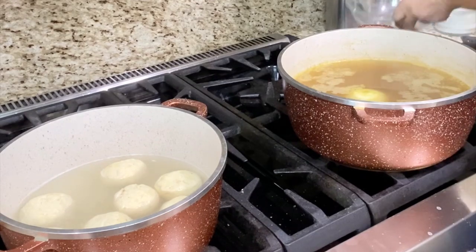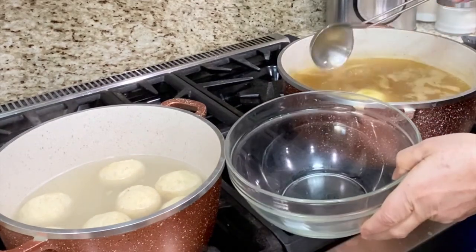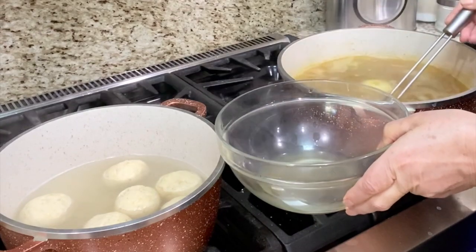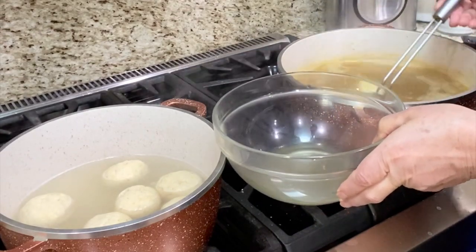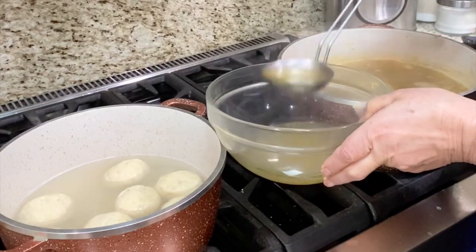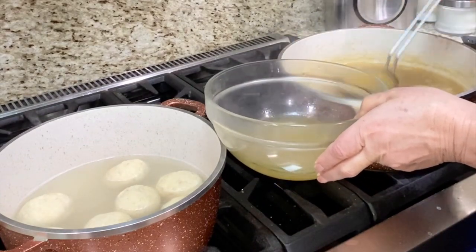The matzo balls are done. I take out a little soup and place them in this one so they don't soak up my whole soup.